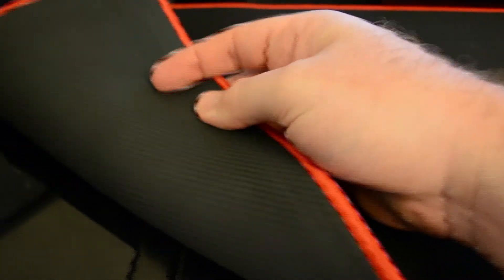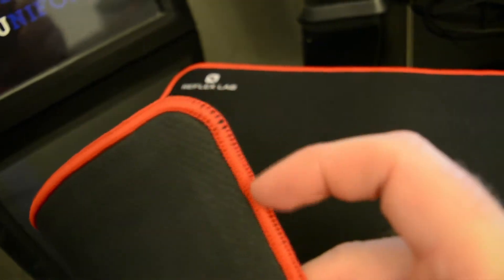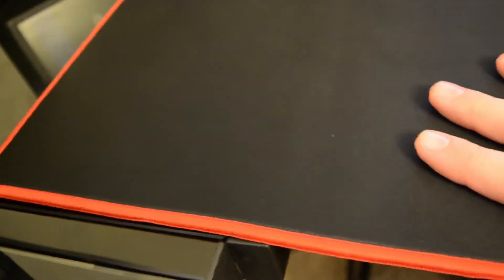On the back, it does have the anti-slip rubber backing to prevent any slipping while you're gaming. And then also, it has the professional edge stitching. Very nice. It makes it feel a little bit more durable. And also, if it does happen to get dirty or stained, just throw it in the washer. It's machine washable. How awesome is that?